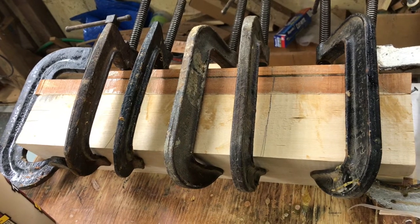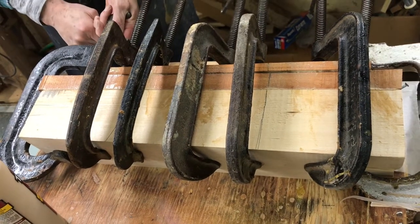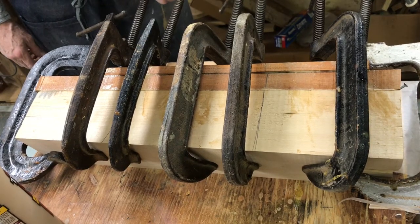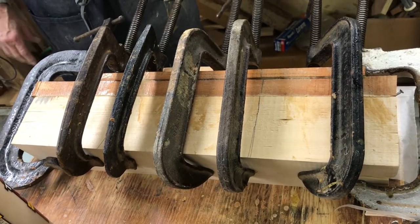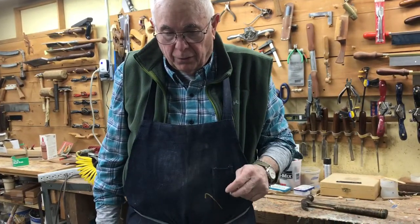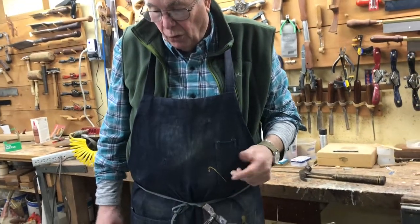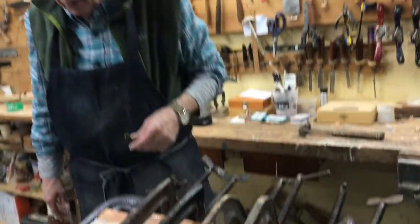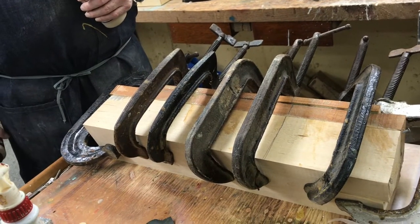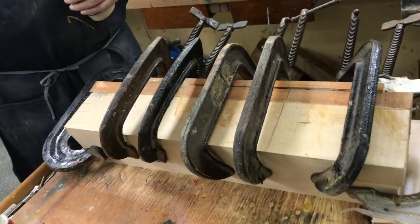This is a nice, easy little catboat to make as far as I'm concerned. You might be able to get the plans at Mystic Museum for the Francis — they probably don't charge much. It seems to be a slightly different scale than what I have; I took my templates off the original catboat model. After this dries overnight, we'll clean it up, mark it out, and cut it out on the bandsaw. That'll be the next video — cutting it out.